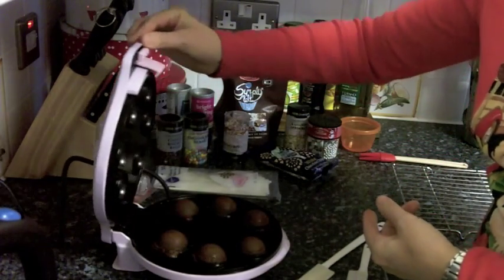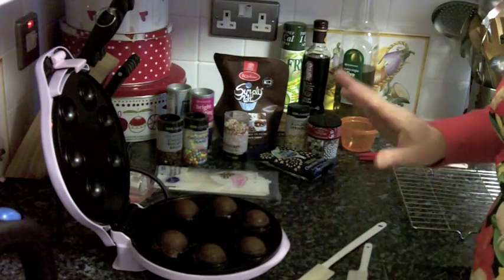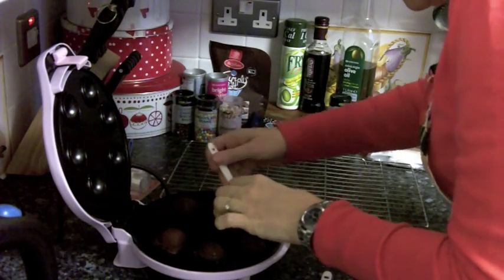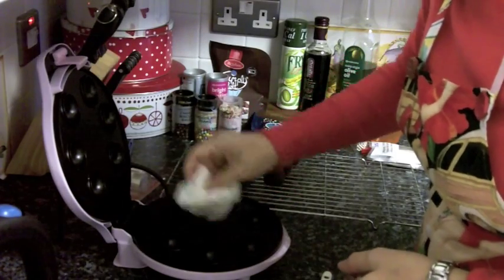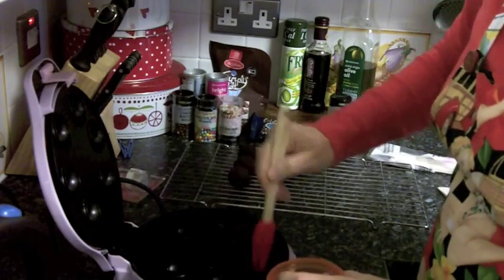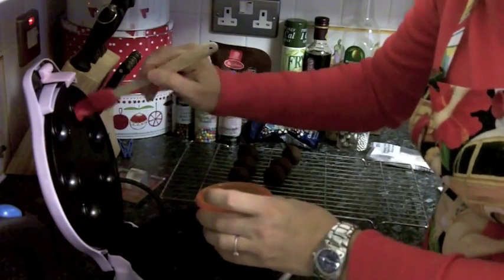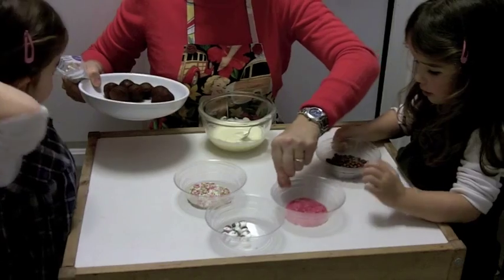There they are. It says to leave them one minute to cool. They pop out really easily — look at that! It says to give them a wipe and brush again. Nothing stuck at all, I'm really impressed with that.